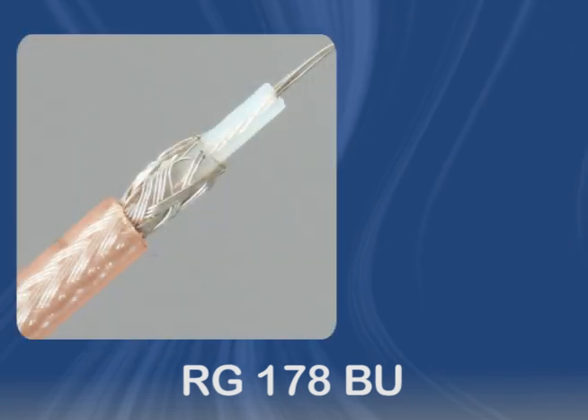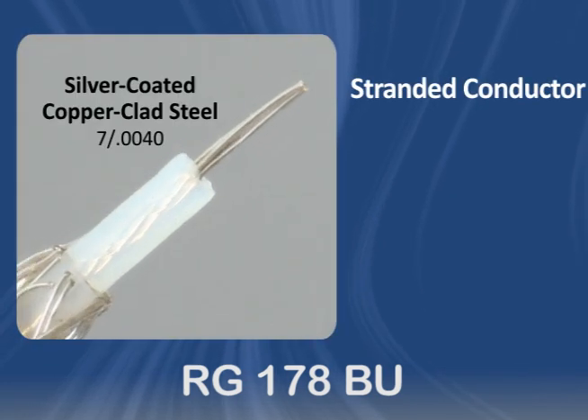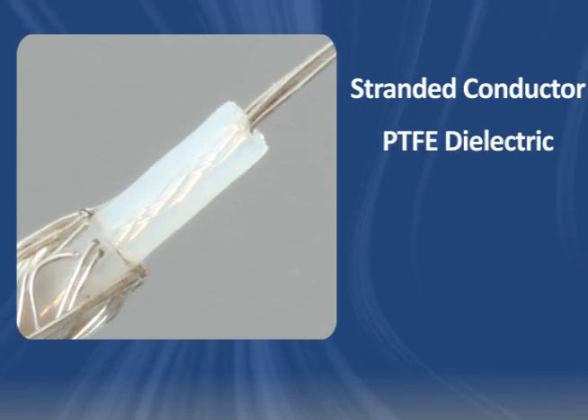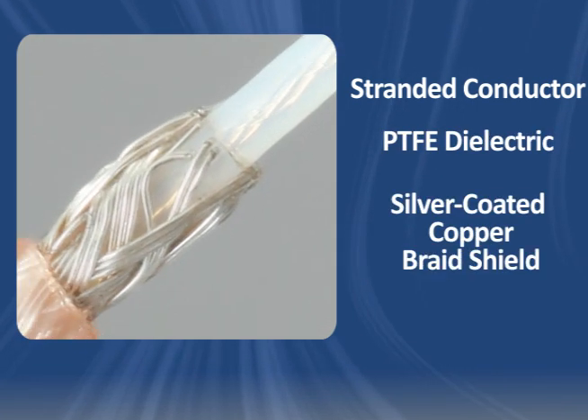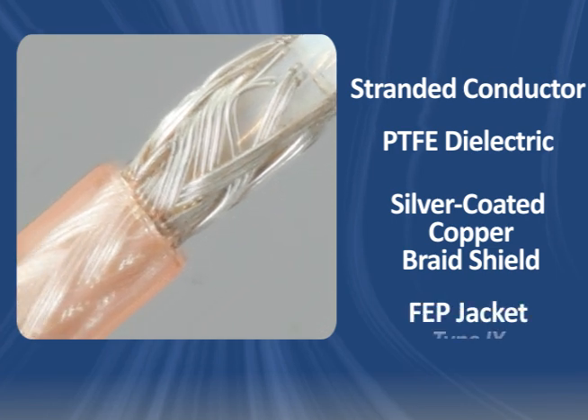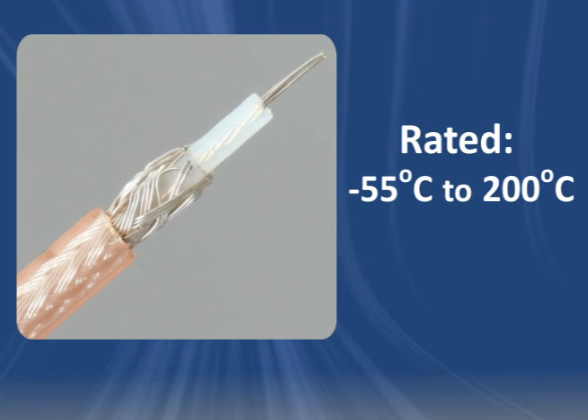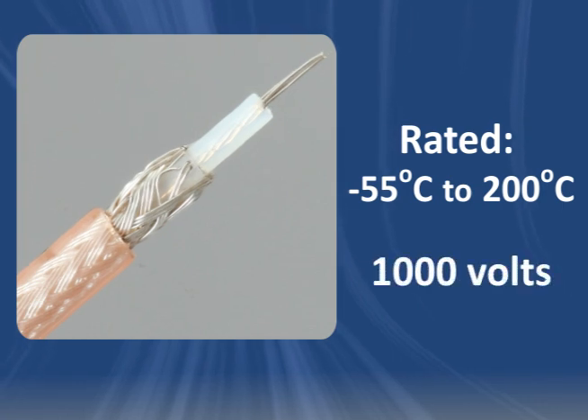RG178BU is coaxial cable constructed with a stranded, silver-coated, copper-clad steel conductor, PTFE dielectric, an overall silver-coated copper braid shield, and an FEP jacket. It may be used from minus 55 degrees Celsius to 200 degrees Celsius and up to 1,000 volts.